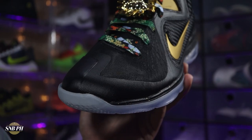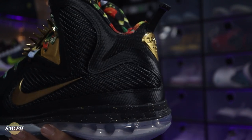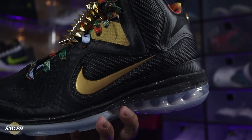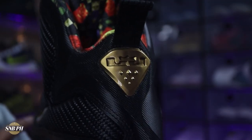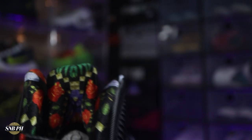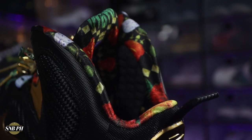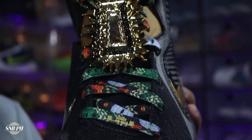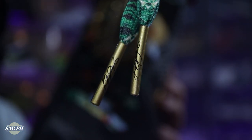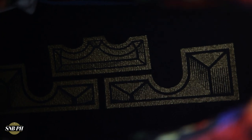Moving on to the upper, it is mostly black — from that mesh to the Fuse overlays to the woven material here on the wings. For your pops of color, you do have a nice gold on the Nike swooshes on the medial and lateral side. Gold here on the lockdown wings, which serve as your fifth and sixth eyelets. And gold here at the heel with a debossed crown logo and some embossed diamonds. Here on the lining of the shoe, the back of the tongue, as well as the laces, you have this sort of abstract design with some diamonds, flowers, and plants. It's one of the most interesting design choices on the shoe, because it just breaks up the clean black and gold look. You also have gold aglets with LeBron's signature, a gold LeBron signature on each of the tongues, and a LeBron crown logo on the insoles.